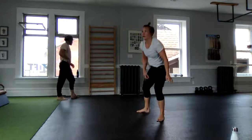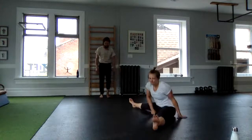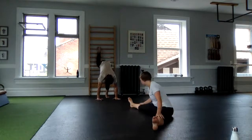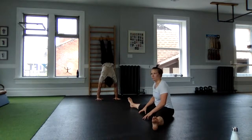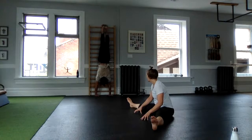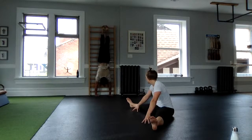Ready to roll. Thirty seconds in about 10, 9 — hands where you want. Slowly set up, feet on, walk in. Let's start our timer right now. Breathe, straighten my elbows — 15 seconds she says. I need to tuck my hips.